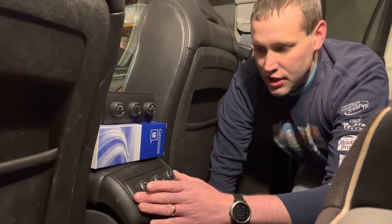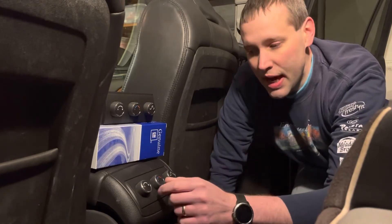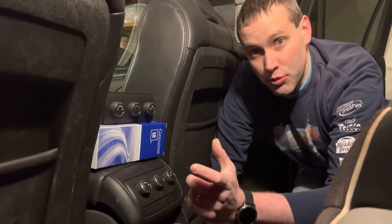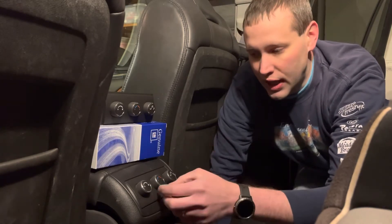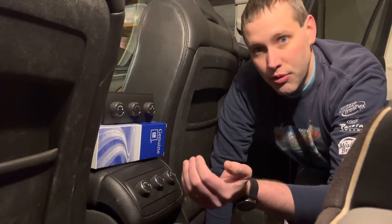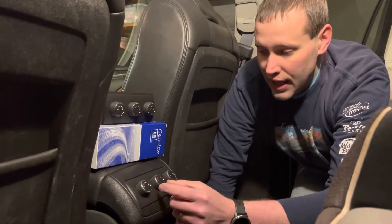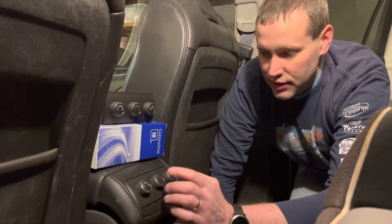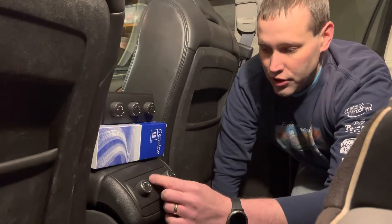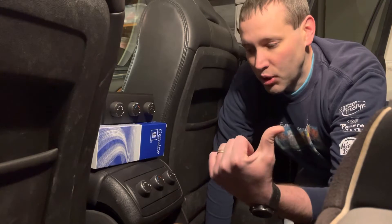Our HVAC unit in the rear started blowing only hot air and I first thought it was a broken actuator in the back. When I replaced the actuator — which was broken, with a cracked gear inside — I put the new actuator in and it kept going to hot only, and even once it was on hot, it kept trying to force it further to hot. After troubleshooting, I realized this control unit is bad as well. Regardless of where you put the temperature control, it's always sending a signal to the back to put it on hot.